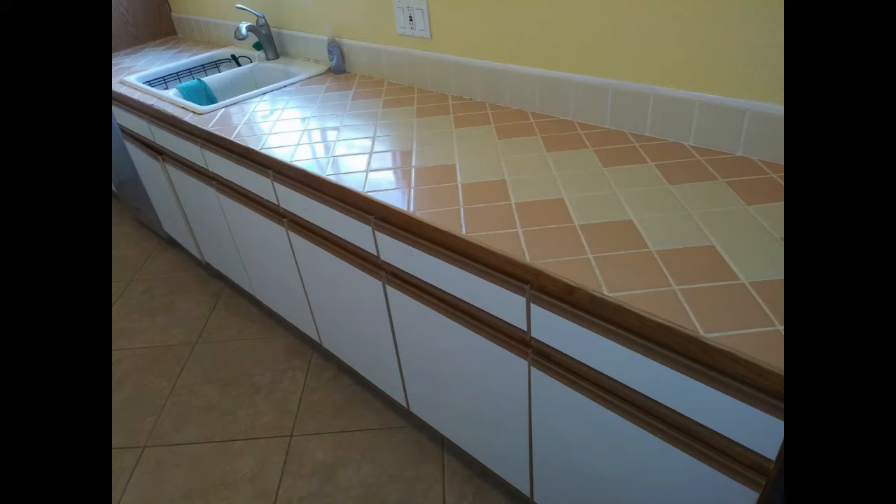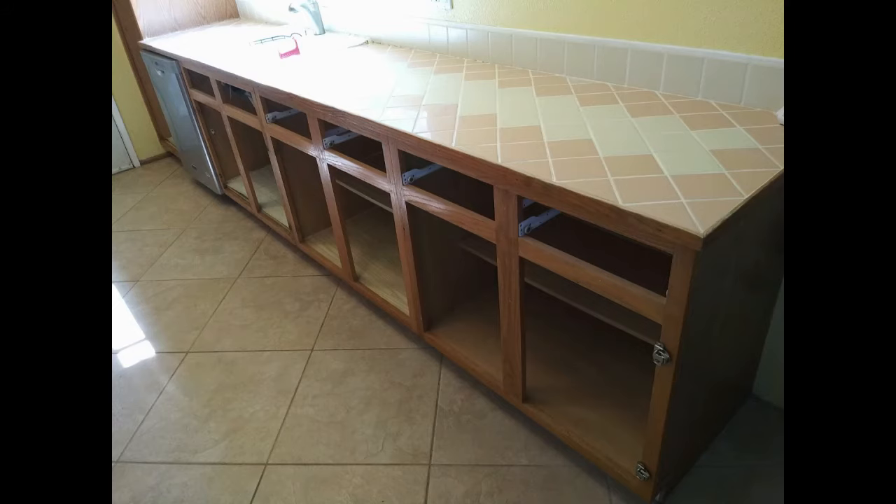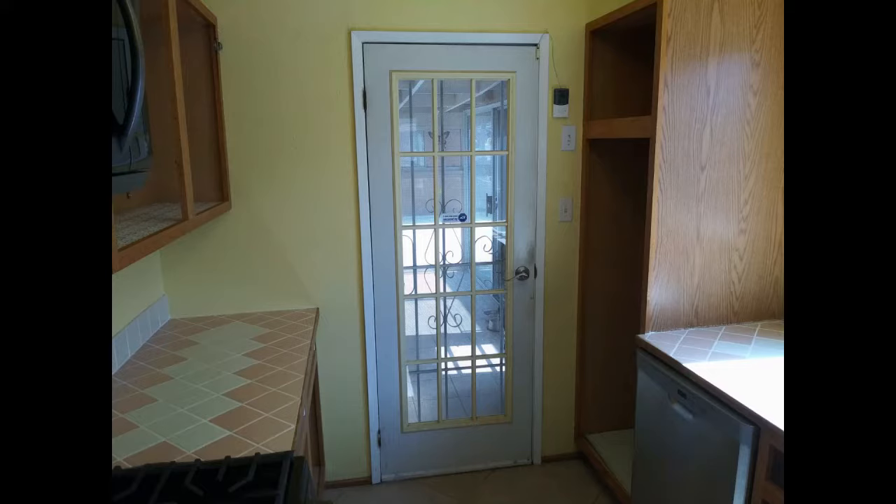We decided on a style and placed our order to coincide with an upcoming vacation week that we had planned several months before — it was going to be a staycation anyway, so why not make the best use of that time? The first thing we did was empty out the cabinets into boxes and then remove the doors. As you can imagine, we were really looking forward to getting rid of those crappy cabinets and countertops. We've decided to replace the door as well, but it will have to wait for now.